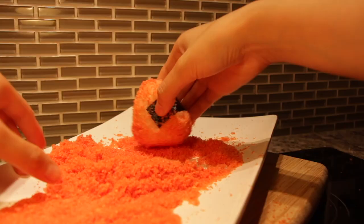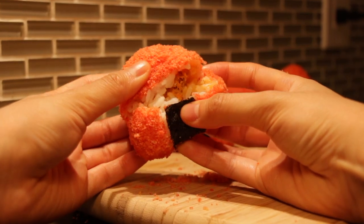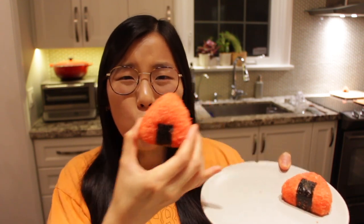And there we have it — spicy salmon onigiri, spooky style! Before all my drool runs out, let's dig in. When you first take a bite, you get hit with that hot cheeto flavor, then you chew a little and reach that nice spicy salmon filling — not too spicy, but with a really good chili flavor from the sriracha and a nice creaminess from the Kewpie mayo.